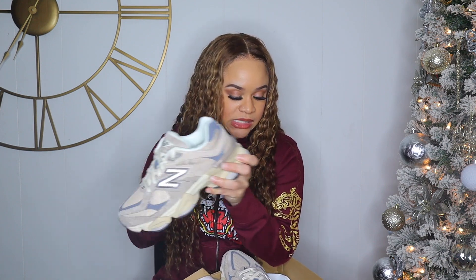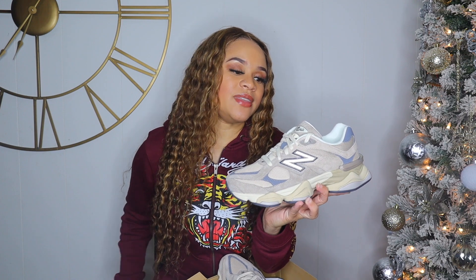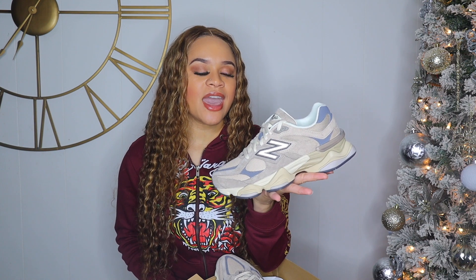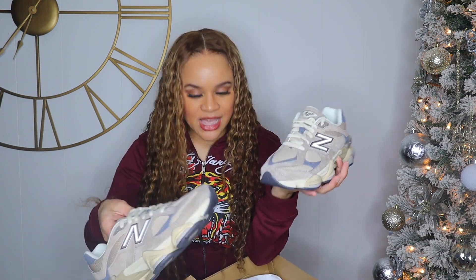I paid $149.99 for these and they came in like two days — super fast. These are still available on the website, so if you haven't copped them yet, go do it. If I had to rate these I'd give them an 8 out of 10. I have the Rain Clouds colorway and I give those a 10 out of 10 — these need to grow on me a little bit, but I do love them.